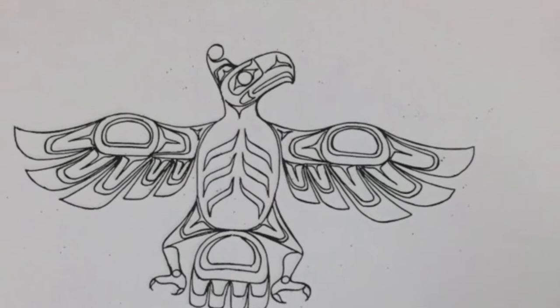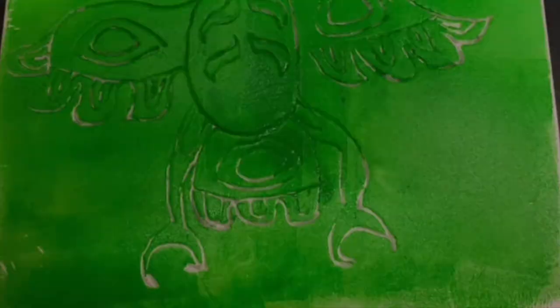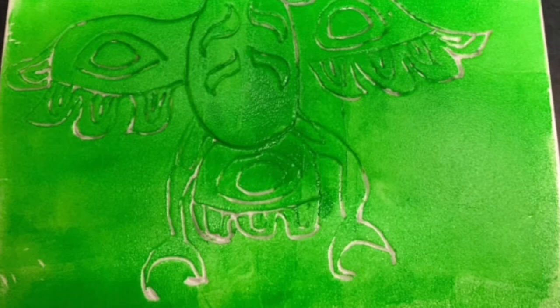Students are given an opportunity to take one of those pieces, simplify it, and put it into a styrofoam copy. Once the styrofoam copy has been made, the tools of a brayer and a printing ink are pulled out. You need to carefully use the brayer to get a thick but not too thick layer of ink on the styrofoam.